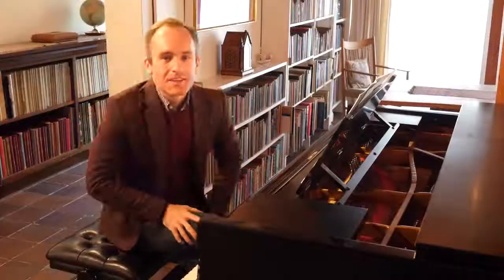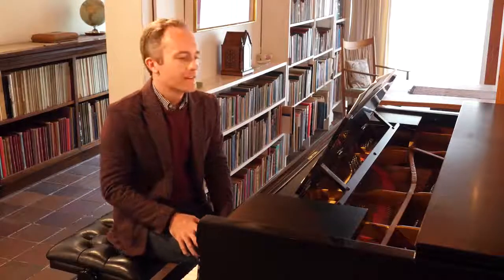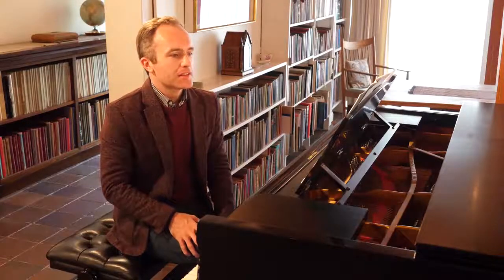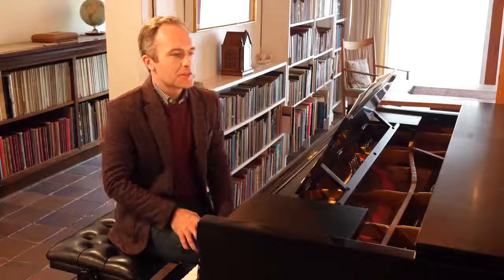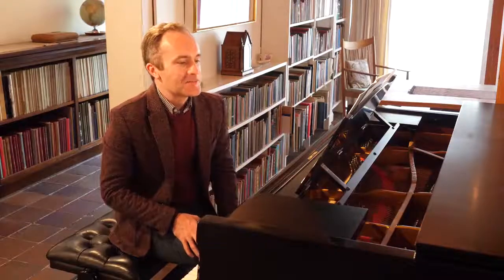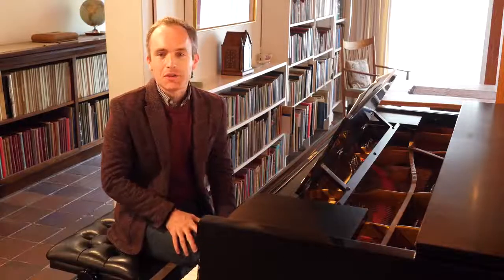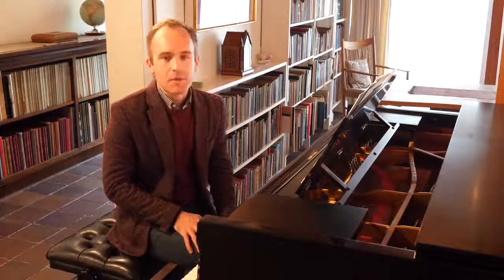The third movement is most definitely folk influenced and is called Funfair. I think the title is quite funny in a way, because while this movement is quite fun to play, it's not so much fun to learn. It's obviously written by someone who was an incredibly accomplished pianist and has a very fast metronome mark.